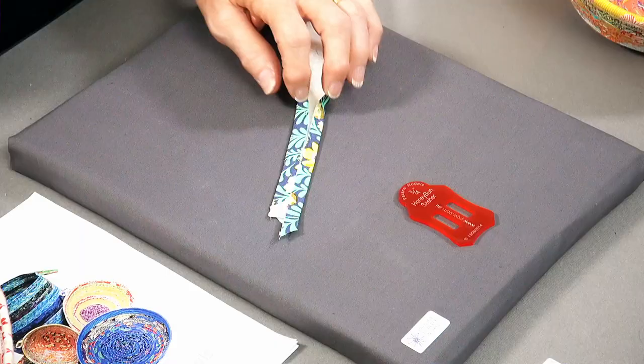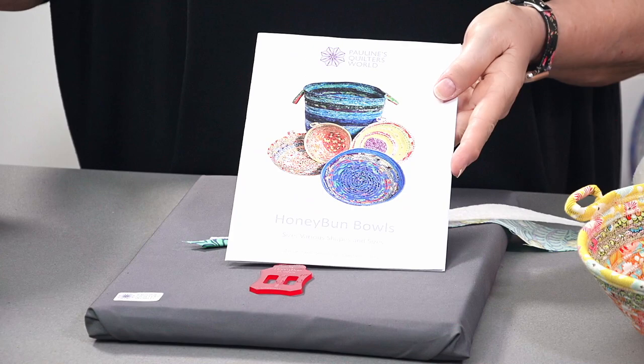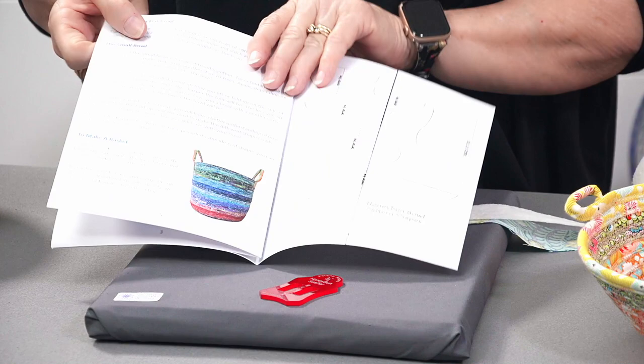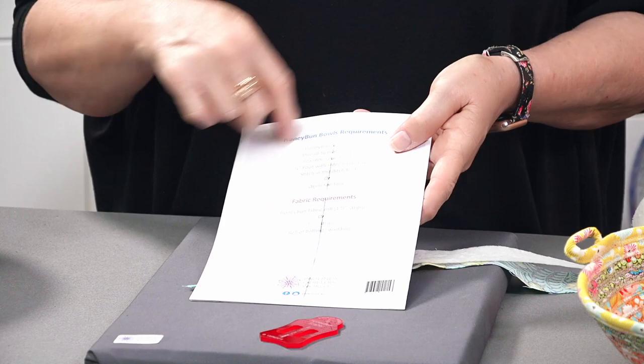This is the pattern that we have for the bowls. You can see we've made a big basket and different size bowls. In here we give you all the instructions with step-by-step colored photos. By watching the video and having the pattern, you'll be able to do any of this. We've got all different shapes for you to follow, and the back of the pattern lists all the other tools and bits and pieces you'll need.